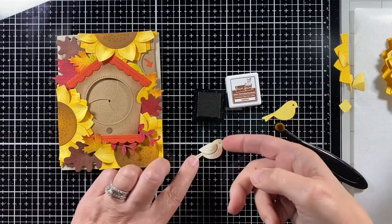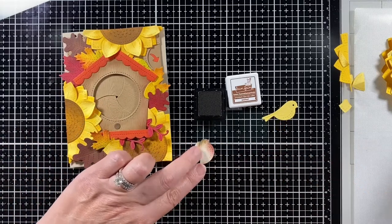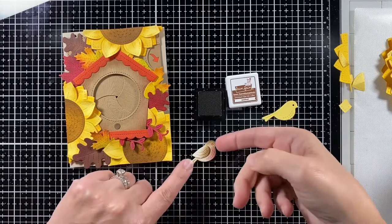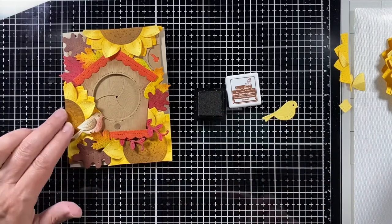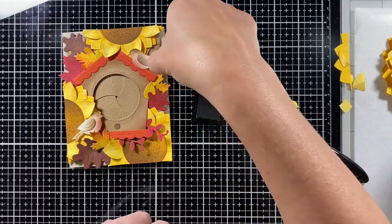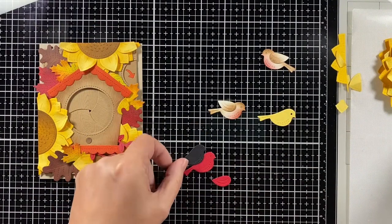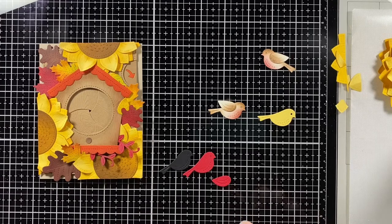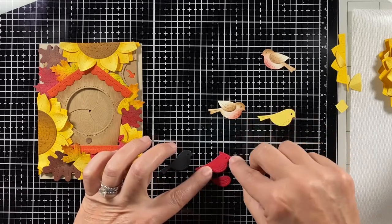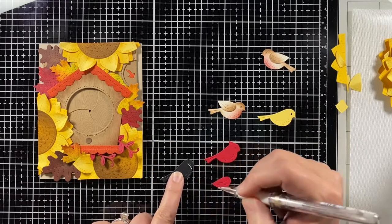I thought maybe I needed something lighter to really stand out, but the light birds just kind of washed out since everything on the card is similar in color saturation. So cardinal to the rescue! This bird doesn't have that cap on his head, so I cut an extra wing and created a cap for the back, glued that on, and we have a cardinal.